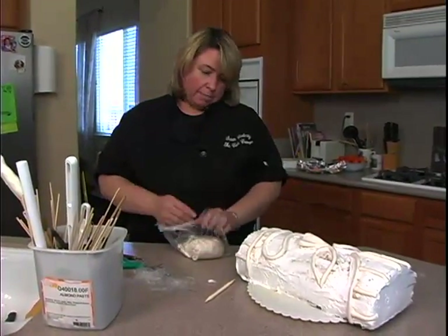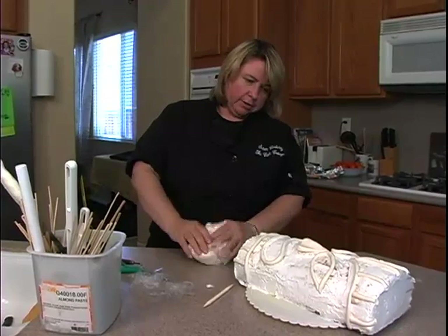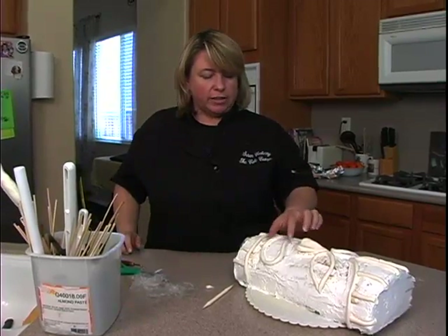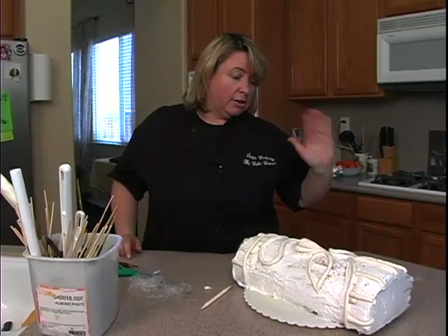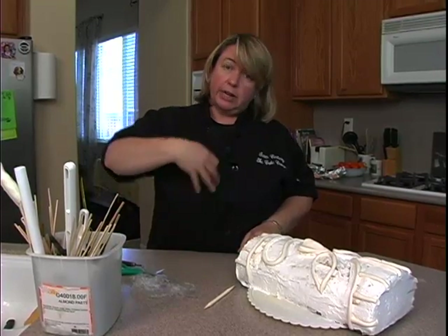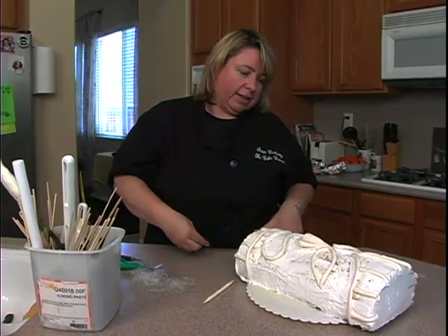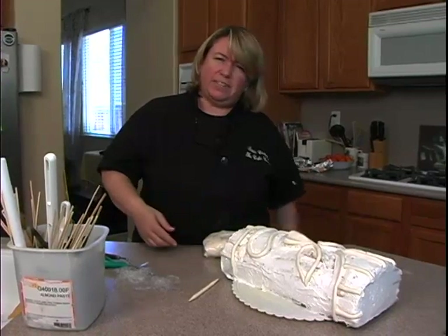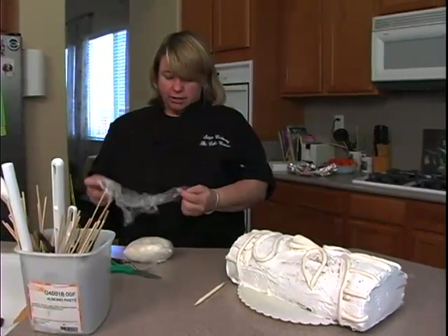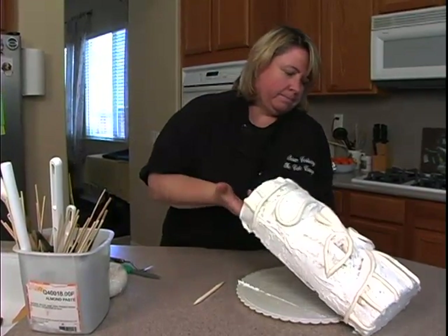Now what I like to do is go ahead and pop this in either the refrigerator or the freezer. I'm going to pop it in the freezer so it'll be quicker to set up, because when I roll out the fondant and place it over the cake, I don't want it to move around on me too much. It also helps to have the frosting a little set up. You don't want to leave it in too long because later when we paint this with food color, there will be too much condensation coming out of the cake. So just maybe 15 minutes max in the freezer, or 20 to 25 minutes in the refrigerator. We'll be back in a few minutes.